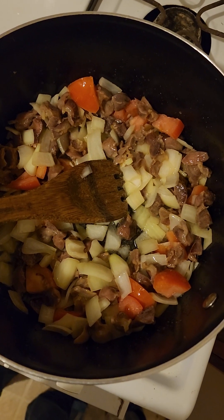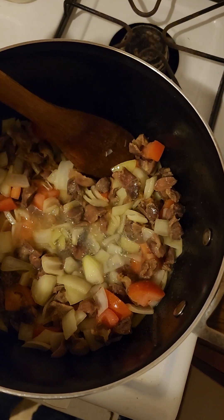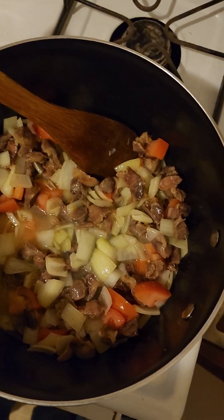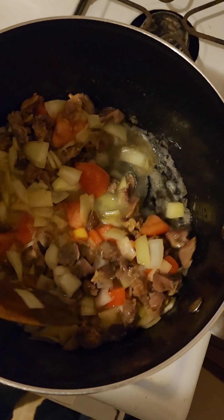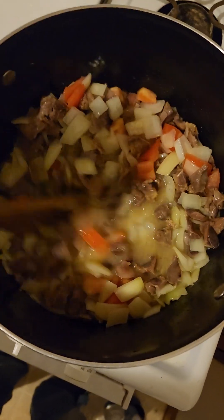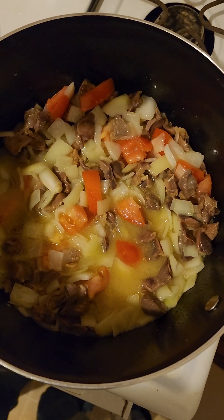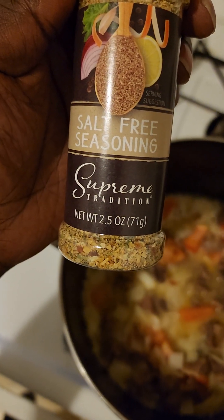Just add a tiny little bit of water, mix it. Then I'm gonna add some mixed veggies, but before that I'll add the spices — starting with this salt-free seasoning.